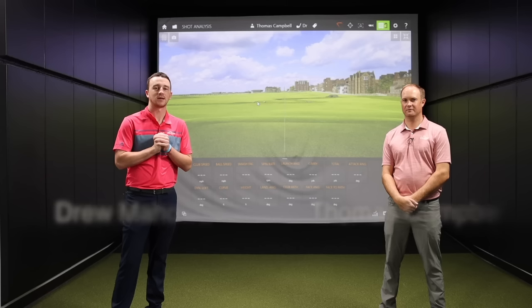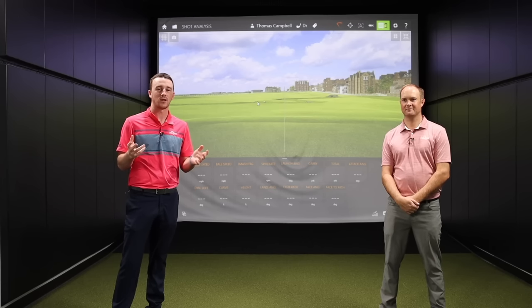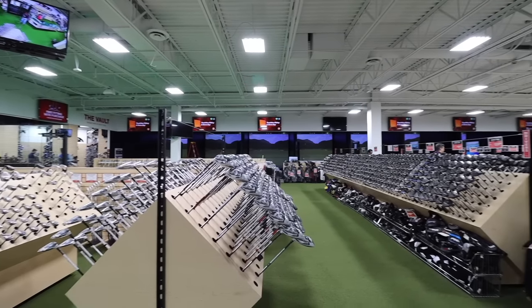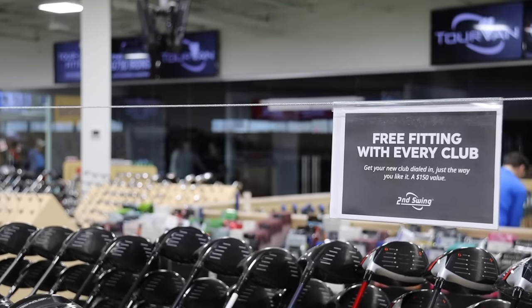Hey there golfers, I'm Drew Mahold with Second Swing Golf. I'm joined by Thomas Campbell, a master club fitter here at Second Swing Minnetonka. Today we're gonna drop our budget from a thousand to five hundred dollars. You may have seen our last video — the $1,000 budget challenge where we played nine holes and Thomas shot a 32. Now we're dropping that down to $500. We're at the Second Swing Minnetonka store, and we're gonna try to put together a set of 14 clubs for under $500, then maybe go repeat our scores.